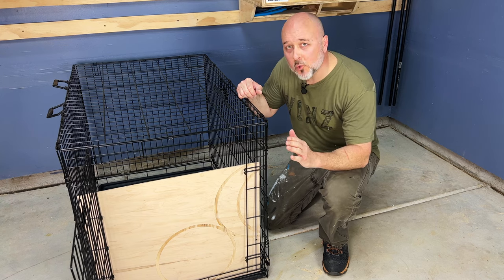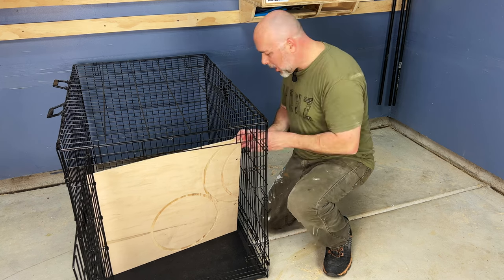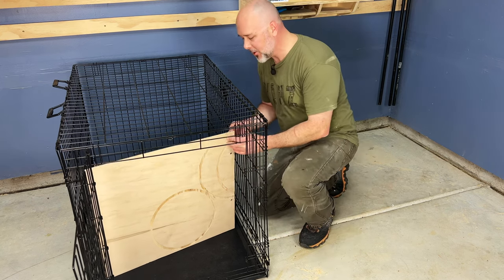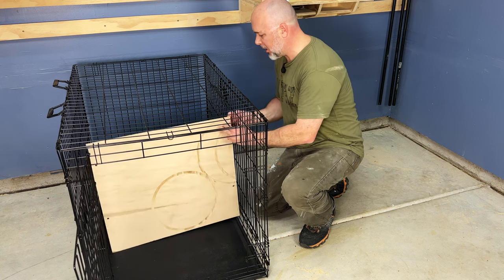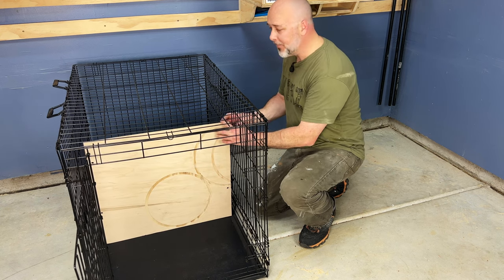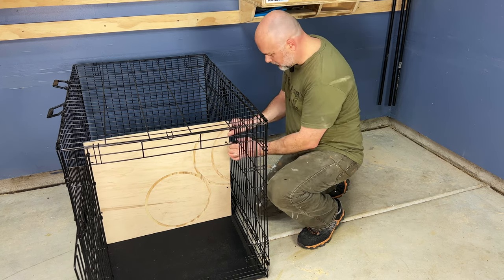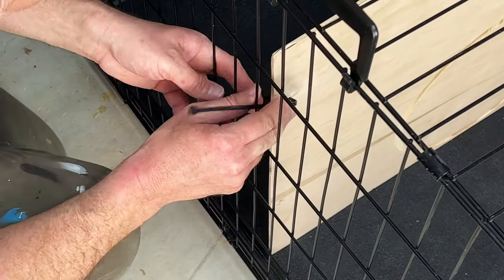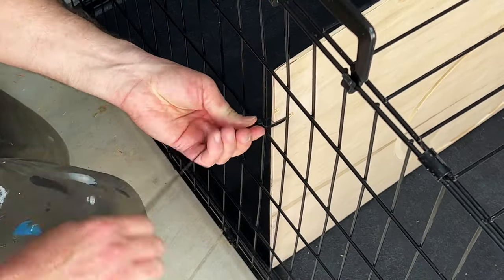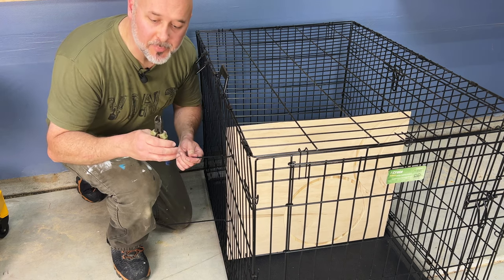Once you have the holes drilled out, put the piece back in the cage and then put it back about as far as you want depending on the size of your dog. It might be a little hard, but we've already pre-measured ours to about right here. Then take your trusty zip ties and secure it to the fence. And don't forget to snip your end.